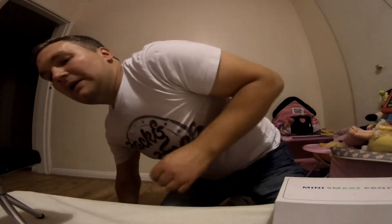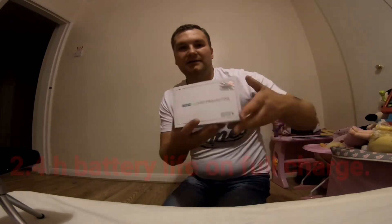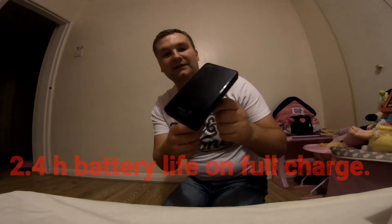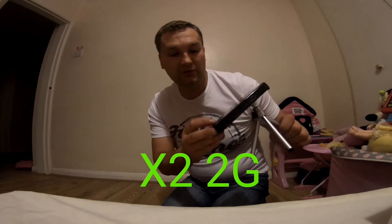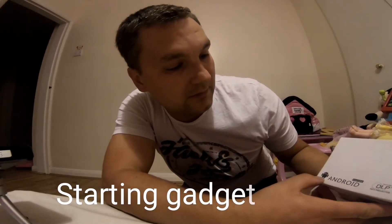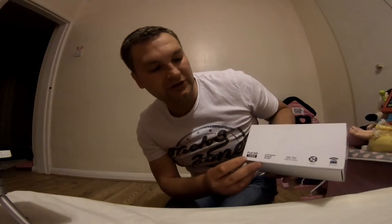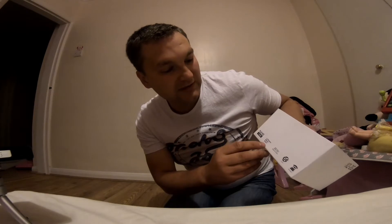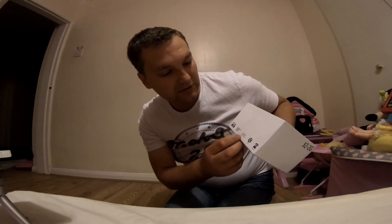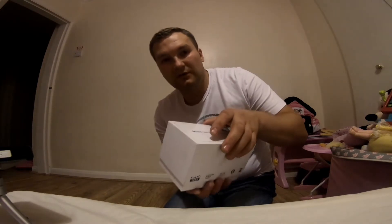Hello everybody, today I want to show you a very cool gadget I got, which is called mini smart projector. It's the ubeamer X2, and it has a DLP micro projector, USB, serial, plus Wi-Fi. It comes with full HD projection, a Li-polymer battery inside, DC 5V, and it's designed for outdoor use with DLNA and Miracast support.